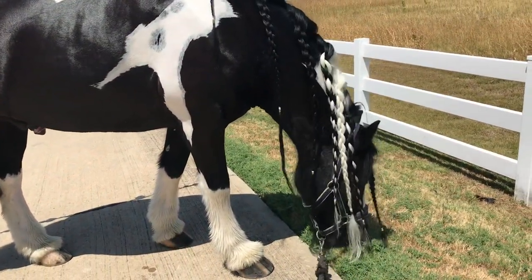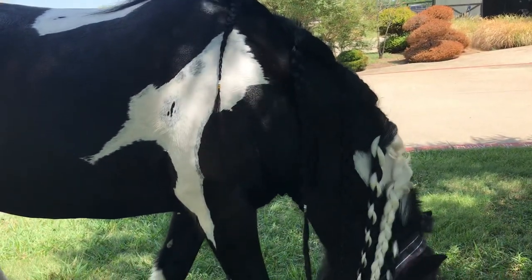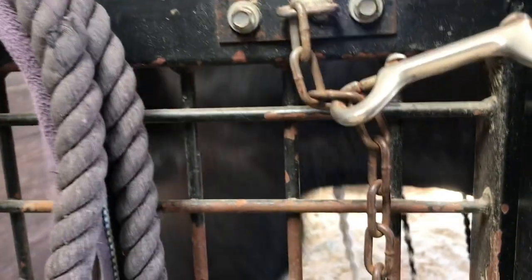Right now it's about 102 degrees out — it's been over 100 degrees for well over two months every single day. So unfortunately after this, he's gonna have to go back in his stall where the fan and misters are so he doesn't overheat. And that's it, that's the process.